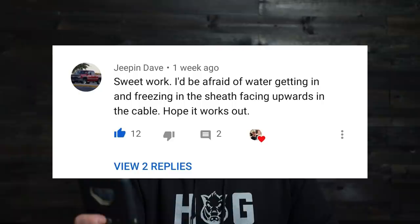Jeep and Dave: 'Sweet work — I'd be afraid of water getting in and freezing in the sheath, facing upward in the cable. Hope it works out.' I'm not really concerned about that for a number of reasons. We're talking about a very short cable length with a large lever that only needs a tiny bit of motion. I don't think a rubber boot would help much either. I've never had an e-brake cable packed with so much mud that it didn't work, and every e-brake cable I've had is packed with mud.